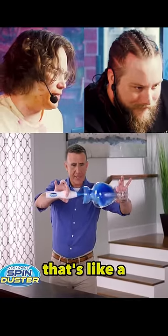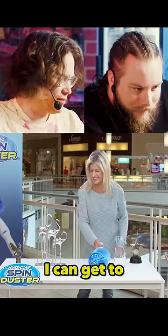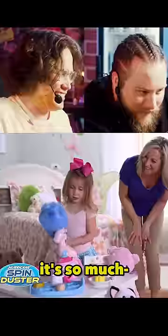A portable spinning duster that's like a hurricane of clean. Wow, it's getting all the dust — saves a lot. Little tiny places I can get to. No, this is a good little gadget, it's so much better.